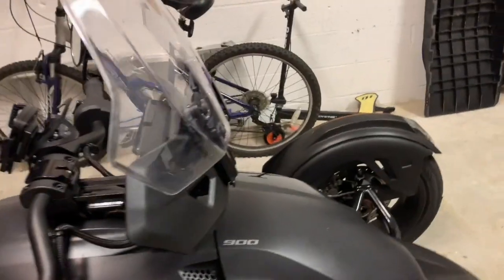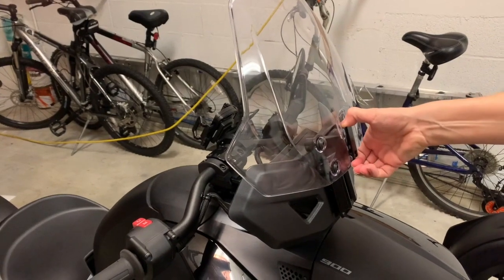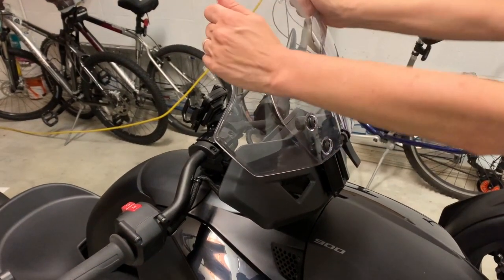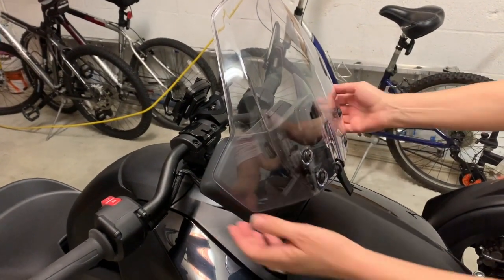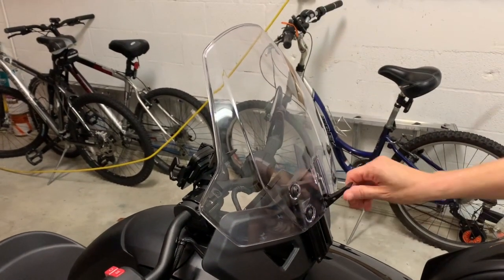Let me show you how it works — it's filthy because my hands have been all over it. So this is the locking mechanism and it is tight for a reason. That's the low position, and then it goes up a lot, so you have a nice little range of adjustment.